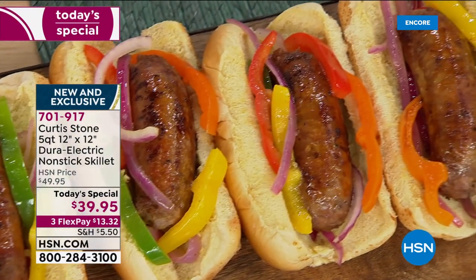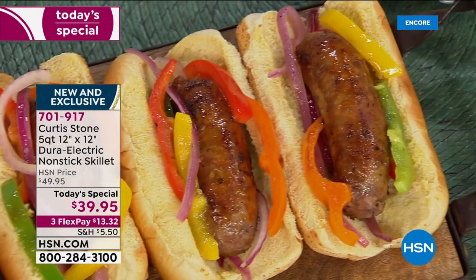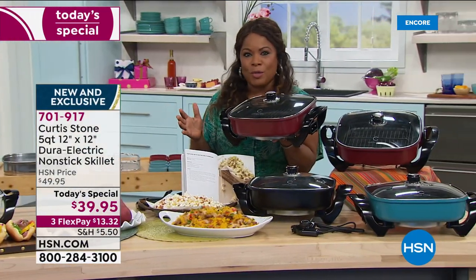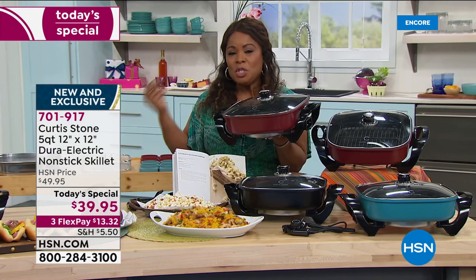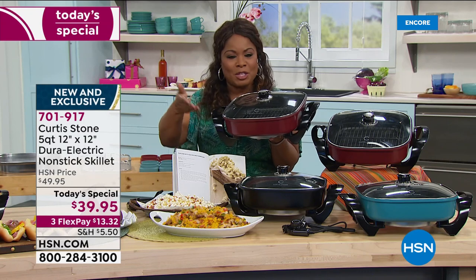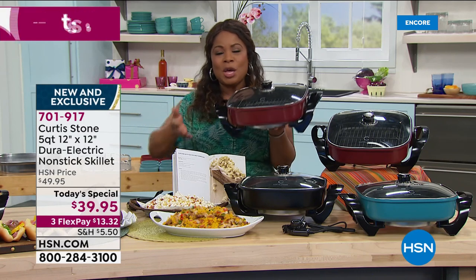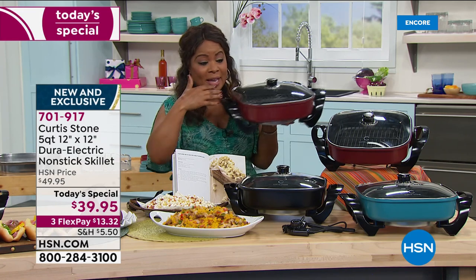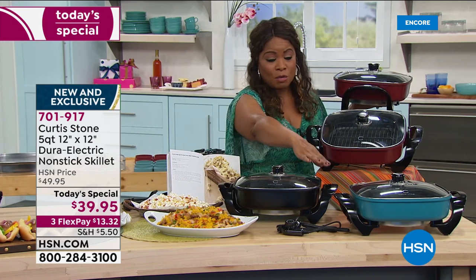The salmon is back in stock. I want to walk you through all the colors, and then you'll have a chance to talk to the chef. You want to shop early — already 1,000 have been pre-ordered before the show even started. We sold out last year by 6 p.m. You've got FlexPay at $13.32. We know how much you love Chef Curtis Stone.